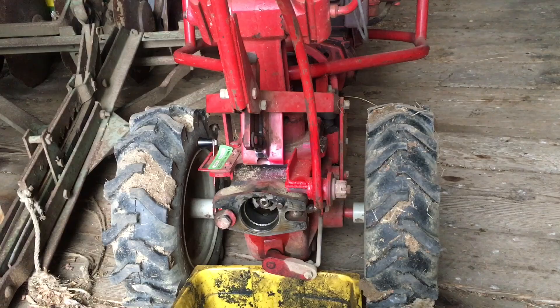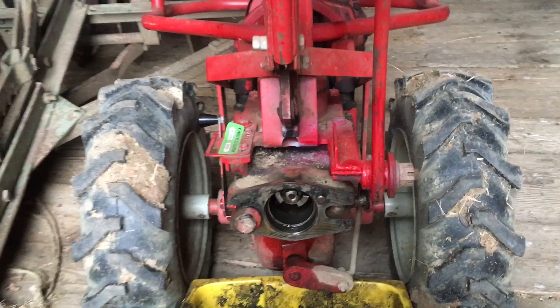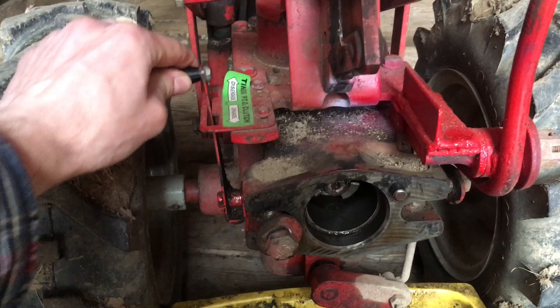When I pulled this out of winter storage the engine started up just fine, but when I went to check the operation of the tines I could not engage the tines. If I pull this lever you can see it starts to go but it won't go the whole way.